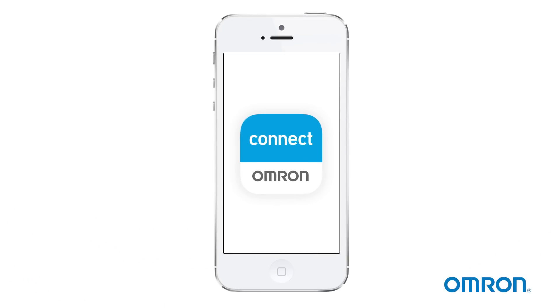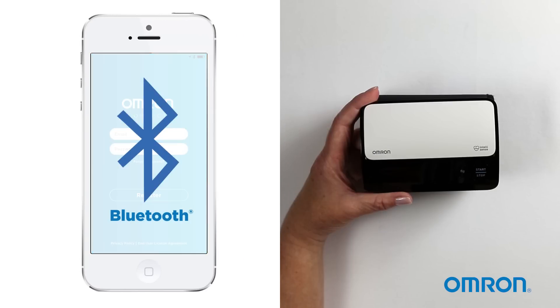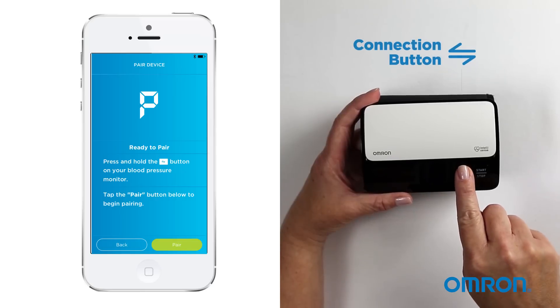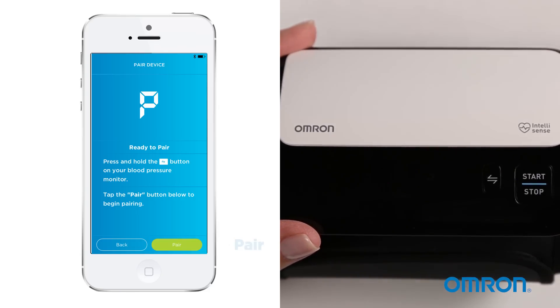Now download the Omron Connect app to your smart device. Next, pair the devices. To do this, turn on your phone's Bluetooth. Open the Omron Connect app and press the connection button on your Evolve for five seconds. Then tap the pair button to complete the setup.